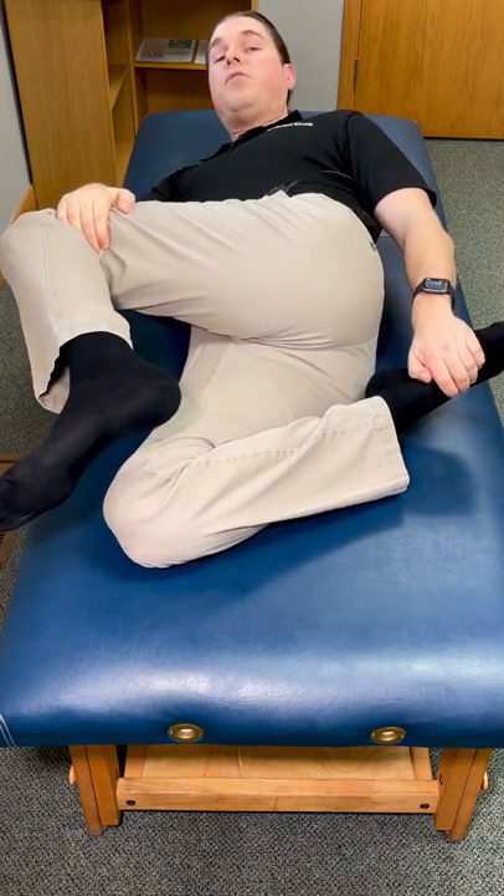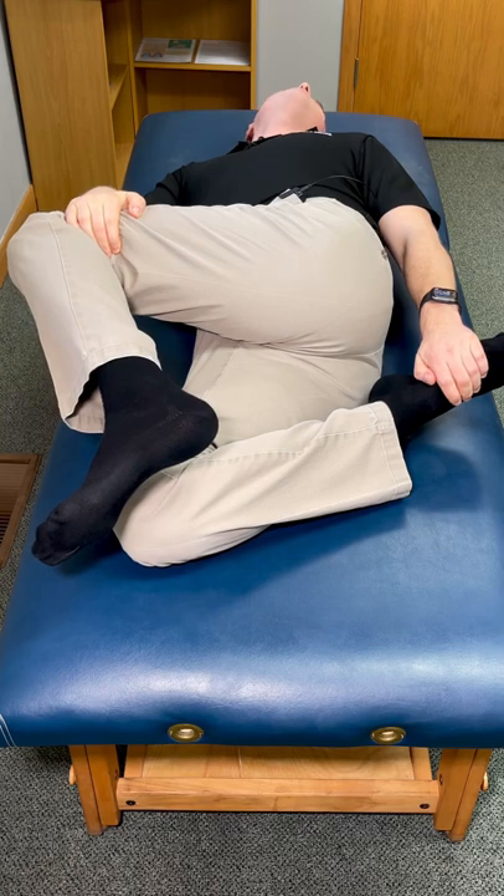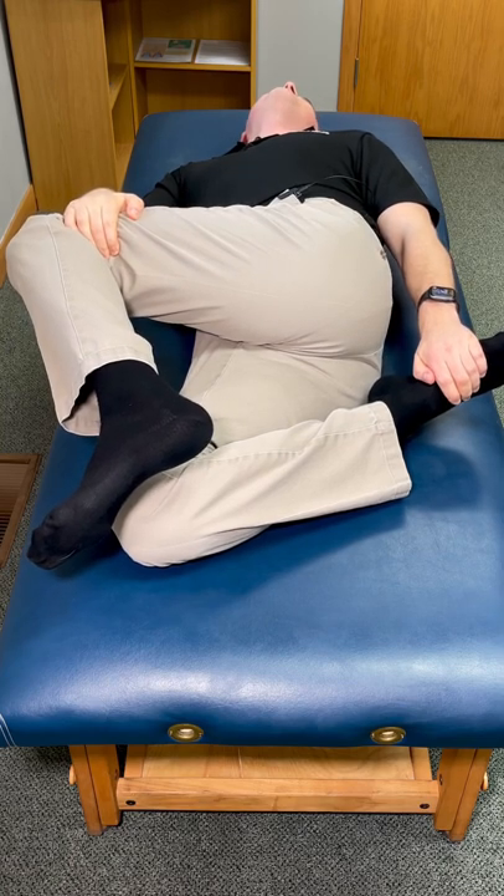Really pull back until you feel that deep stretch. From there, I'm going to take the top side shoulder and then rotate it downwards with my upper back until it's flat on the bed. This will really intensify that stretch.